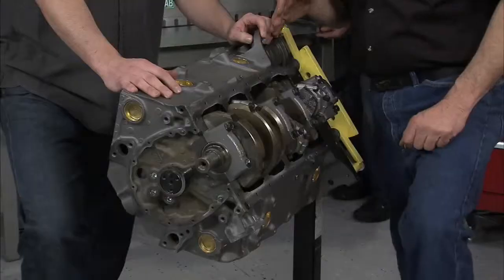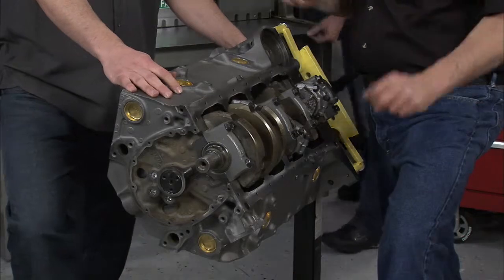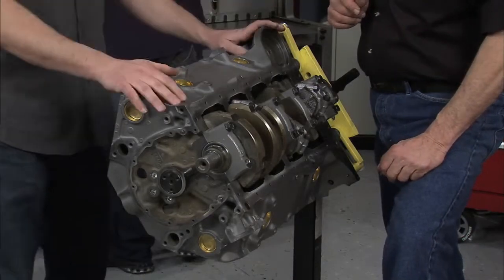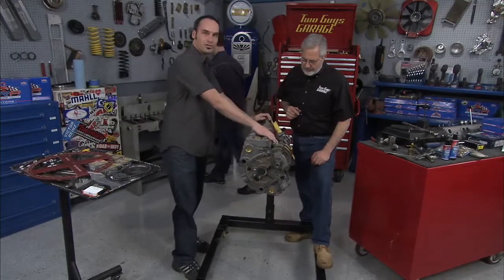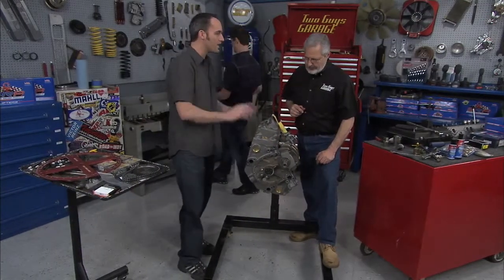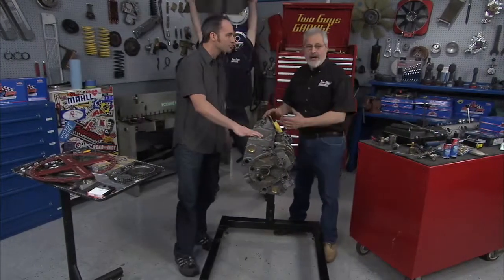What we've got here is a small block Chevy engine. This is the short block all built, and we've done everything to this we need to. We've got all the machining done. We've got new bearings in, both the rods and the mains. We've got new bolts, new reconditioned rods, new pistons, rings, you name it. Obviously we've got the short block built and we're ready for the next steps. We installed the cam.